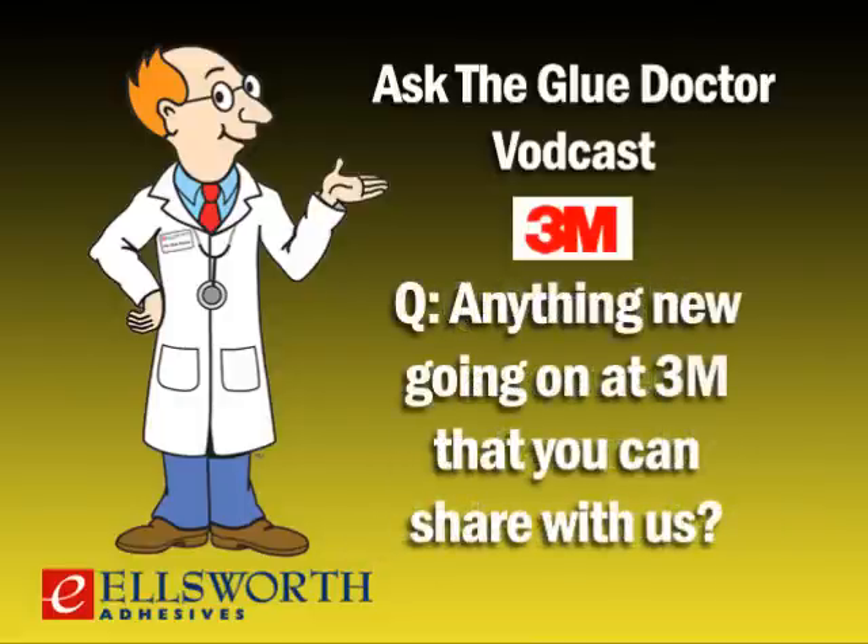Is there anything new or exciting going on at 3M? It seems like there's always something new. From the cylinder line, we recently introduced a brand new product designed specifically for bonding high-plasticized vinyls and rubber products. Vinyl and rubber flooring used in buses, RVs, and trailers is made with high levels of plasticizer which attacks the bond line and eventually causes failures. Our Scotch-Weld 4491 Vinyl Bonding Cylinder Adhesive is a plasticizer-resistant product — to our knowledge, the only product available in the convenient cylinder system that also has the properties necessary for plasticizer-resistant bonding.